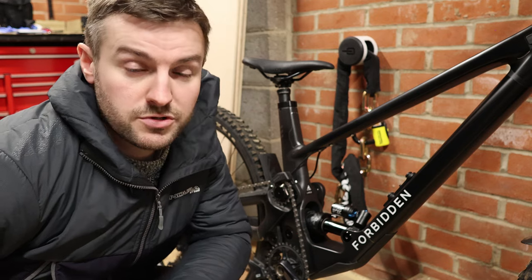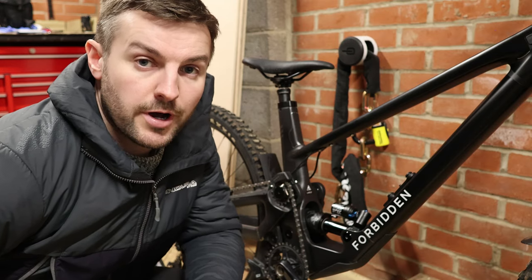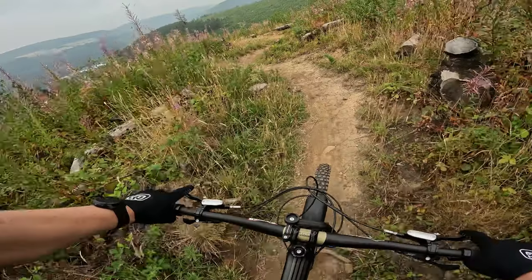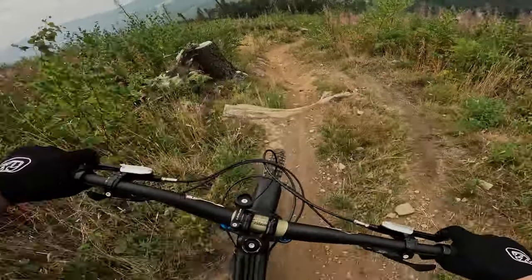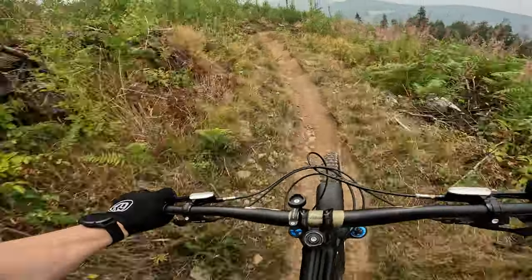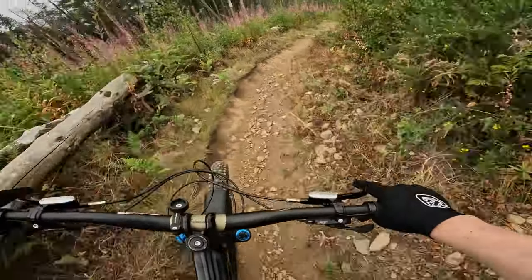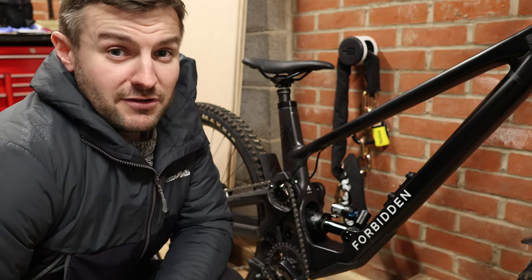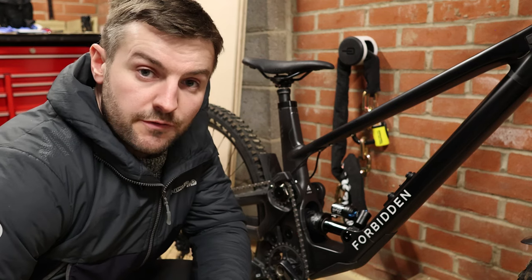Size large — I'll put the geometry specs up on screen now — I think it's a 485 reach, so quite a large reach, with a very long wheelbase that grows by approximately 30mm during rear travel, so it's a big bike that gets bigger through suspension travel. I'm 5 foot 11 with what I'd say is a pretty average leg-to-arm ratio. I potentially could have sized down to a medium for a better balance of playfulness and stability, but size large is what I went for. Thanks for watching.